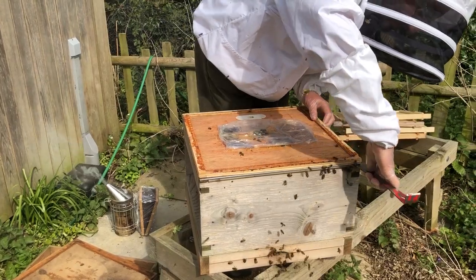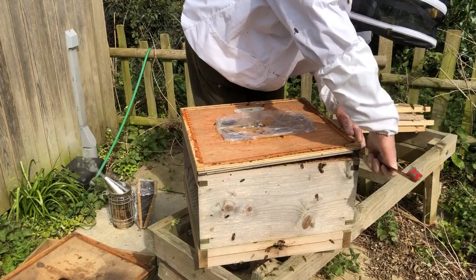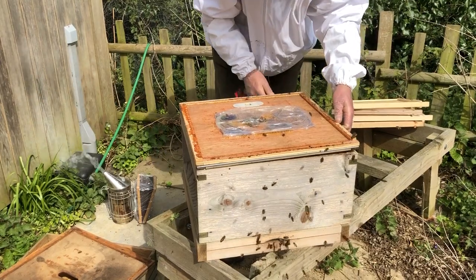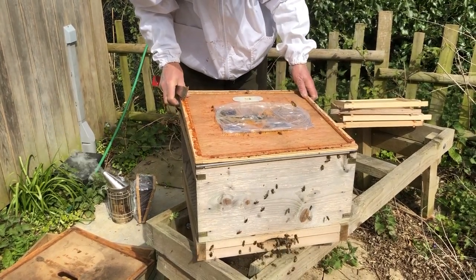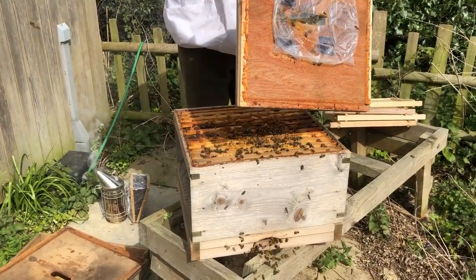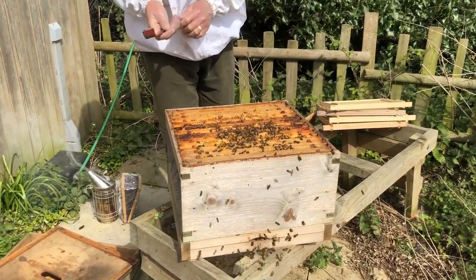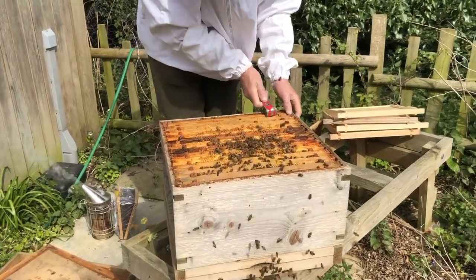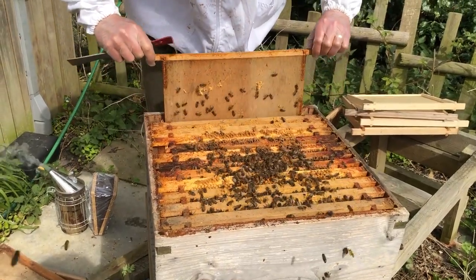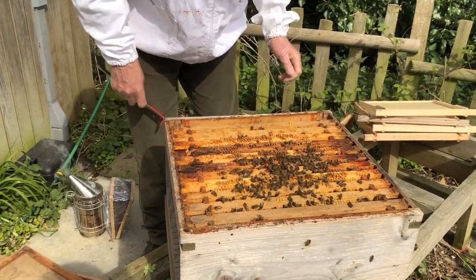There we go. I can see where I've had the feed on — that was a block of fondant and they've eaten all of that. We may need some more food, but probably not. So I can take that off and here we are. Let's have a look at what's going on inside. The usual thing: take out the dummy board first, pop that out of the way outside the hive, and then take the first frame out.